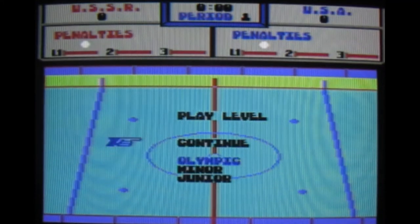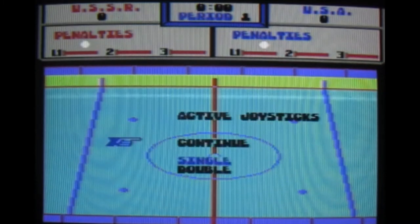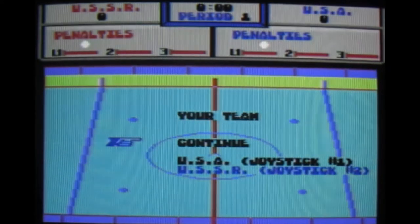I tried Junior last time, which I presume is just a difficulty level. But there was a problem with the game itself. Single joystick. So I'm going to have to play as USSR, simply because I can't be bothered to swap the joystick to port 1 — which, if you accidentally press down on the SD-to-IEC file browser, will reset the C64.